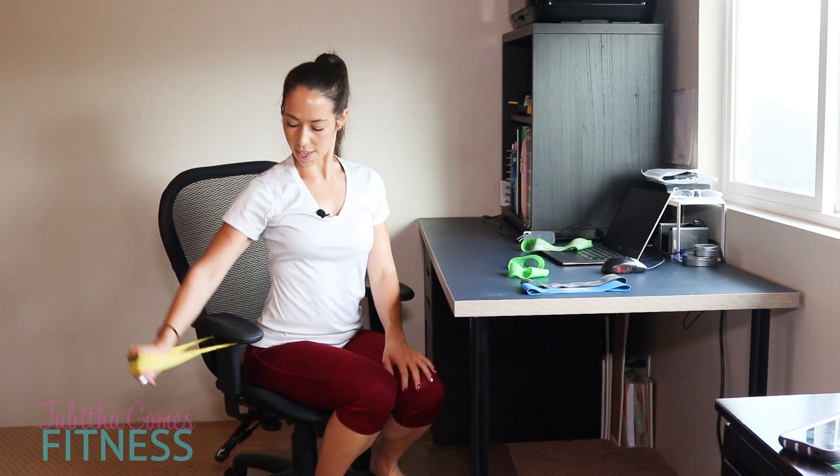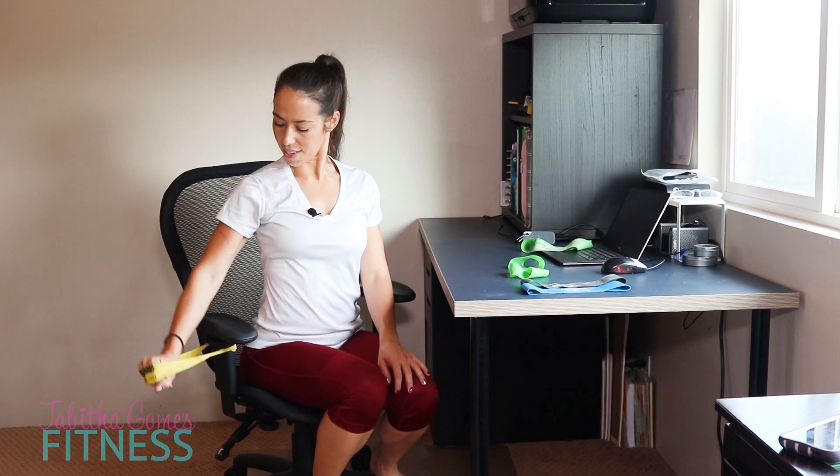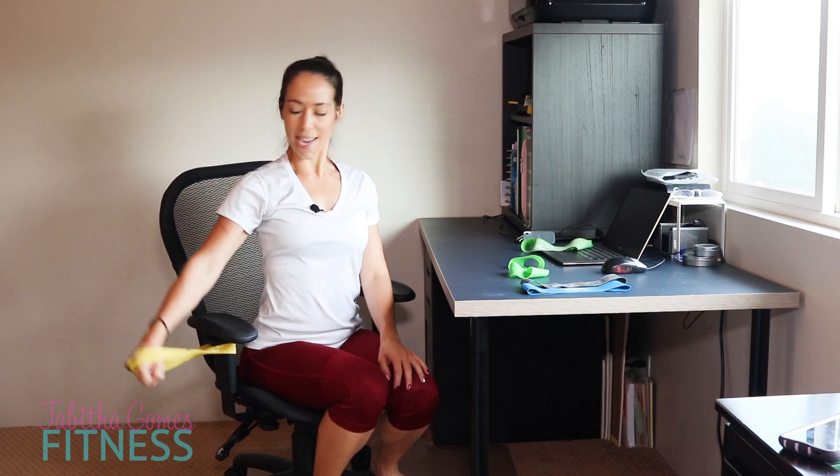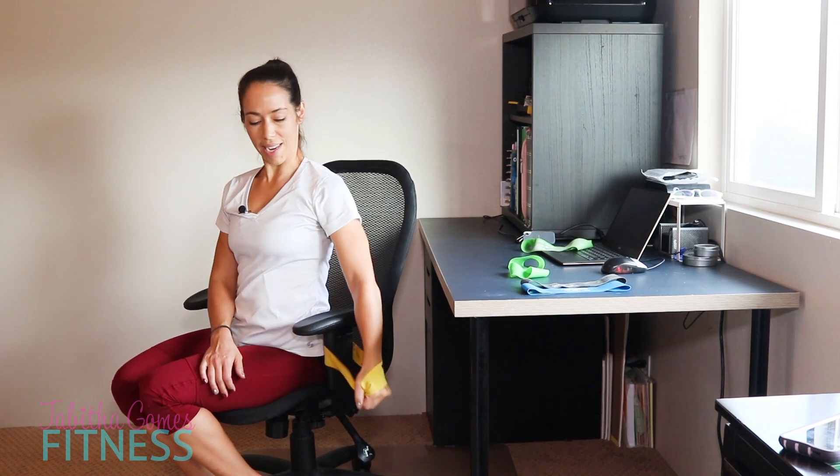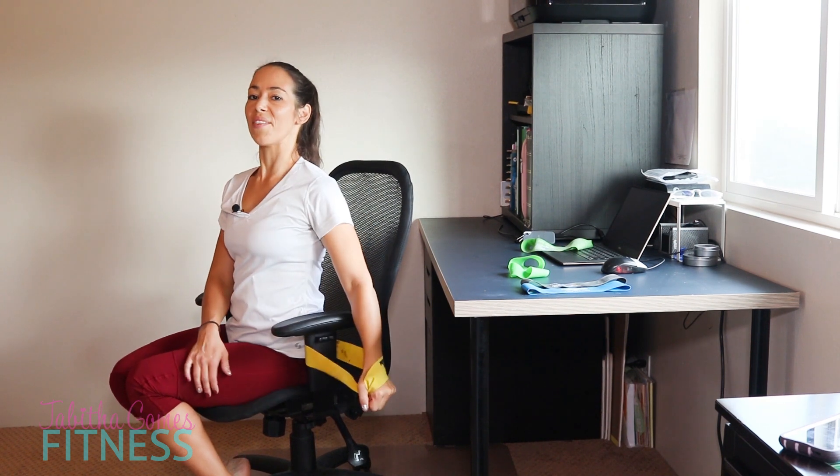I'm going to go one arm at a time for you ladies that might only have one band. Go for 10 reps — good deltoid burn! Then switch arms of your chair, or hold it with your other hand, and go for another 10. Keep your posture nice and tall.